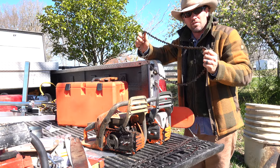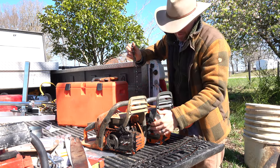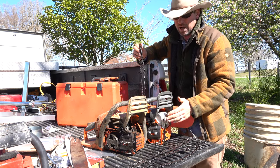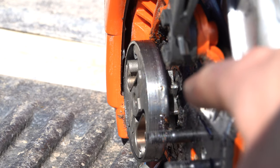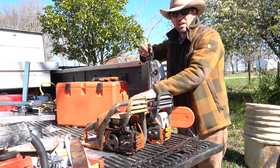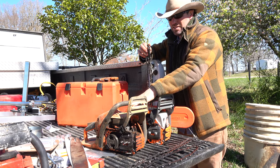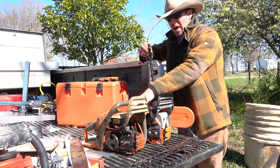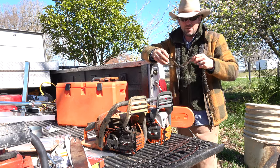The drive sprockets on these two chainsaws are different: this one has the .325 and this one has the 3/8. The 3/8 is a heavier-duty drive sprocket. The .325 is found on a lot of consumer chainsaws under 50cc. You don't really start seeing 3/8 until you get into 50cc and up. On this 50cc saw, I could put a 3/8 drive sprocket and run 3/8 chains, or keep the .325 — but you'd have to change out the drive sprocket to do so.